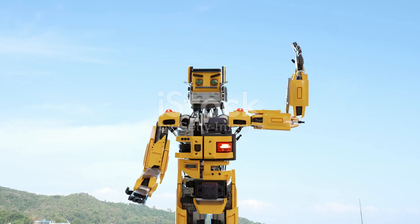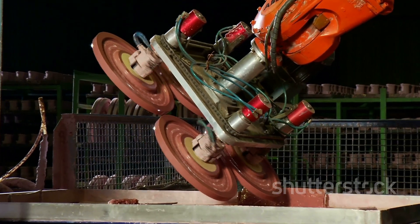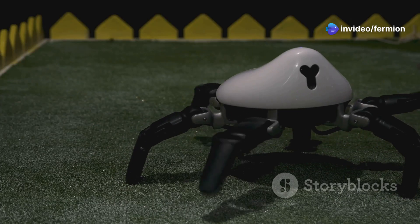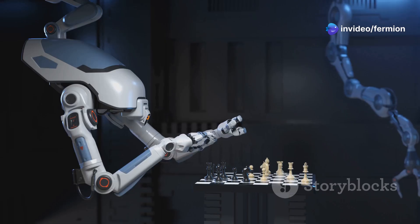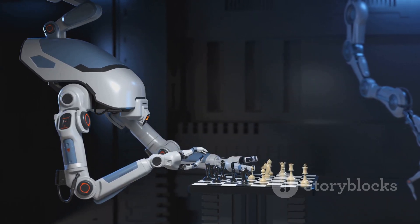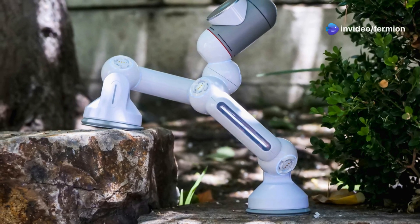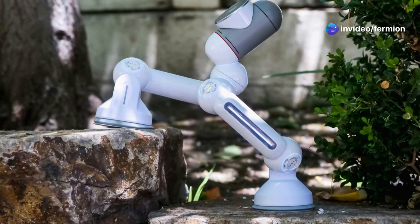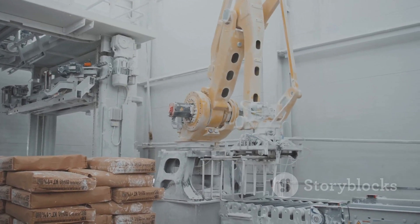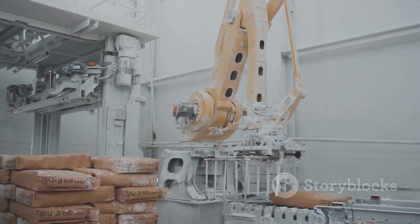Next up, we've got Delta robot arms, and these are all about speed and precision, especially in pick-and-place operations. Imagine a spider-like robot with three arms connected to a base, where each arm has a parallelogram linkage system that allows for incredibly fast and precise movements. Unlike some other robot arms that rely on gears and belts, Delta arms often use linear actuators, meaning they can achieve blazing fast speeds and accelerations — making them perfect for high-speed manufacturing and packaging applications.